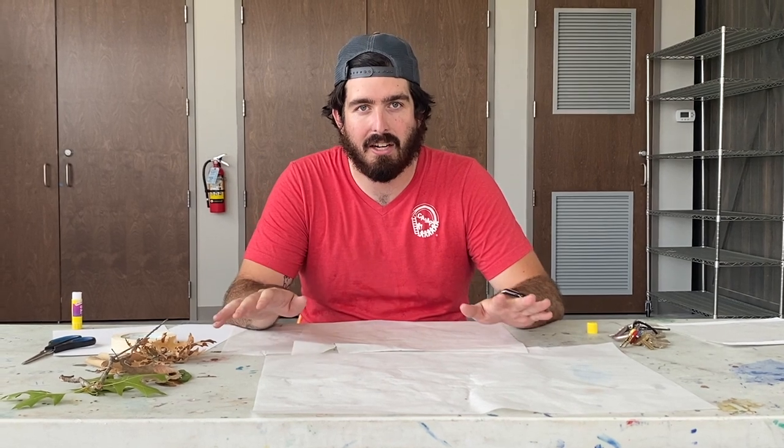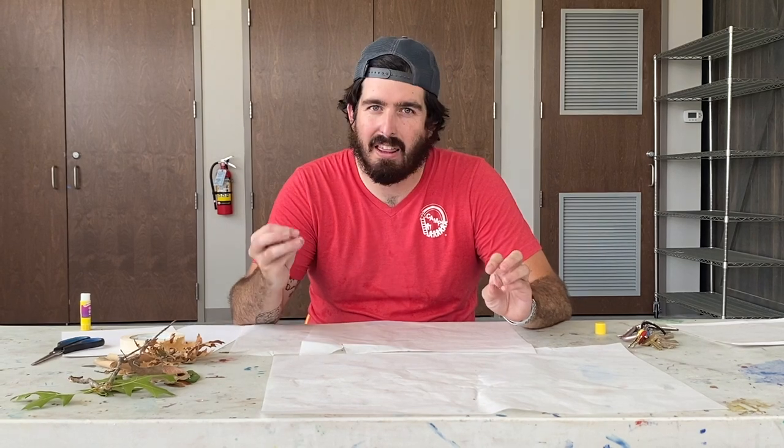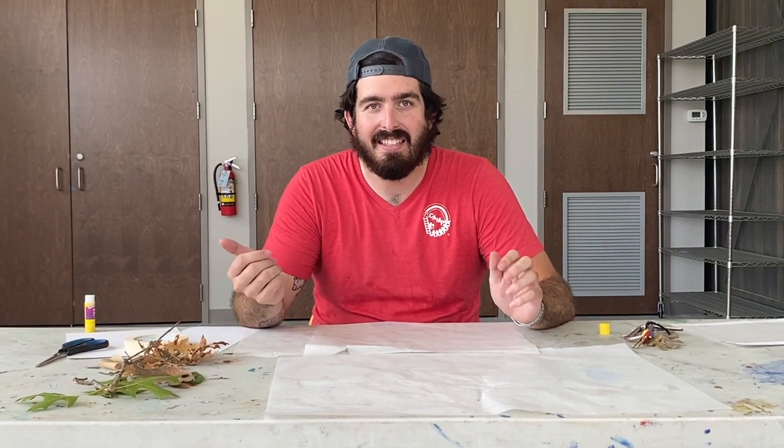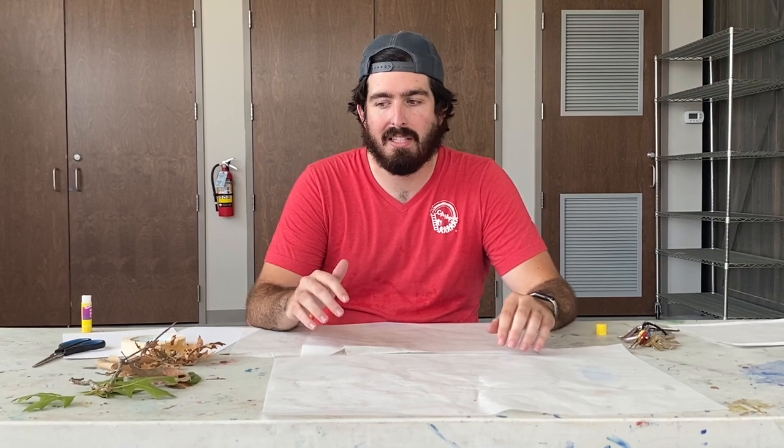What we're going to be doing is making leaf lanterns. These are going to be made with some parchment paper, some card stock — thicker paper — leaves, tape, and glue sticks. Super basic things that you can have, and it gives you a chance to go outside.